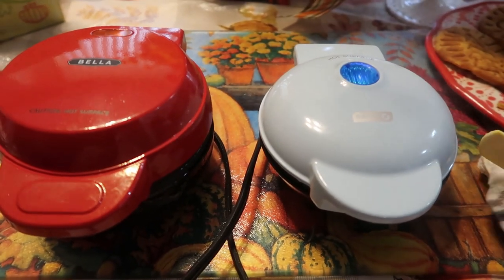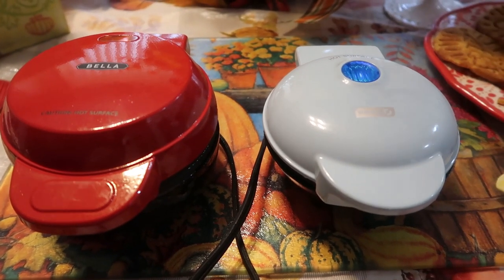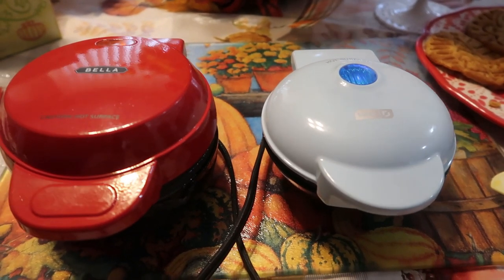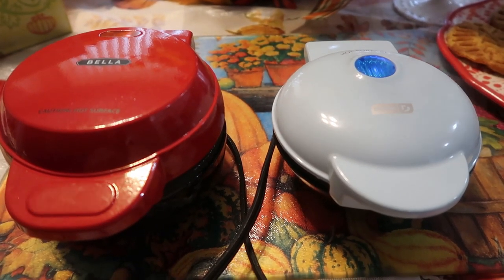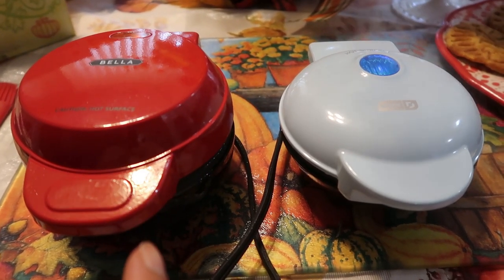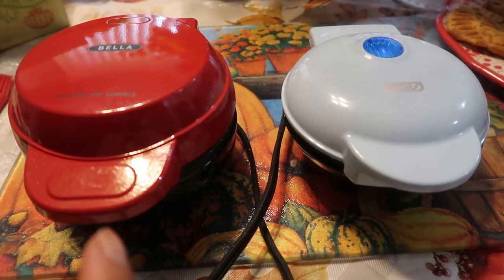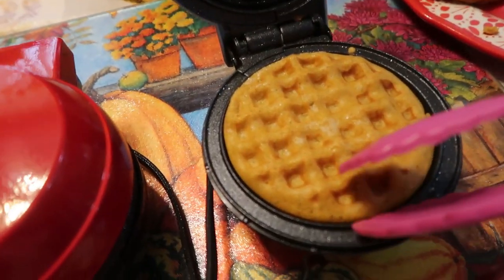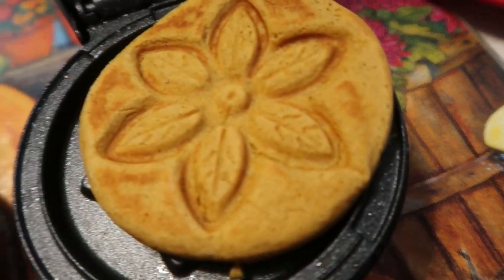I'm happy that I have both brands and we're going to see how the flower comes out. The Bella at Macy's is on sale right now — I'm going to try to get this video up Sunday night or Monday. It goes until December 23rd. Regular price $19.99, now 50% off at $9.99, and there's an extra 10% off with the code. This is the Dash — I just turned it off. Look at that flower — still in detail.